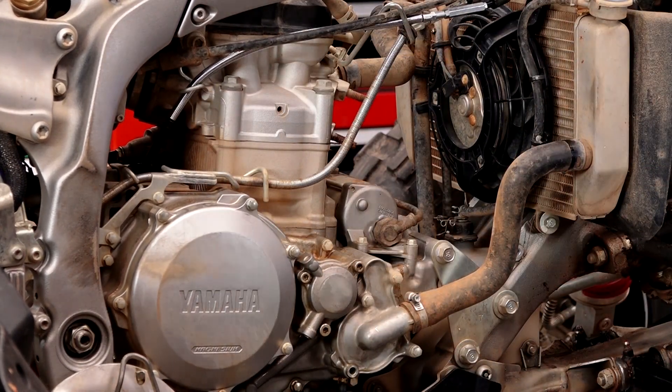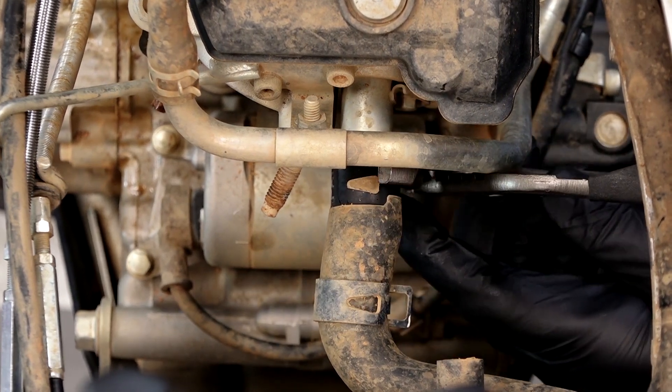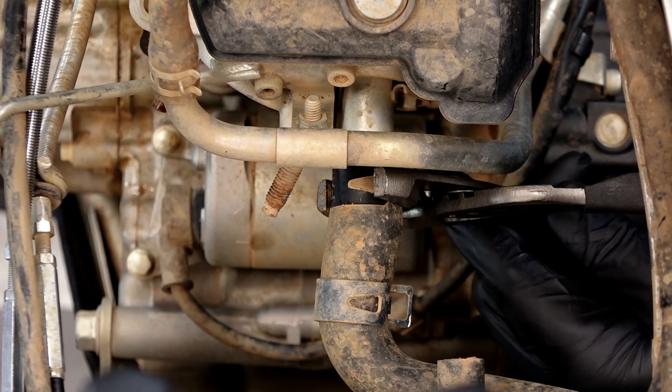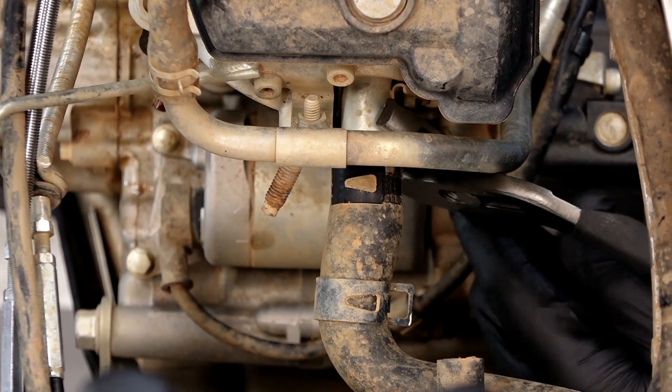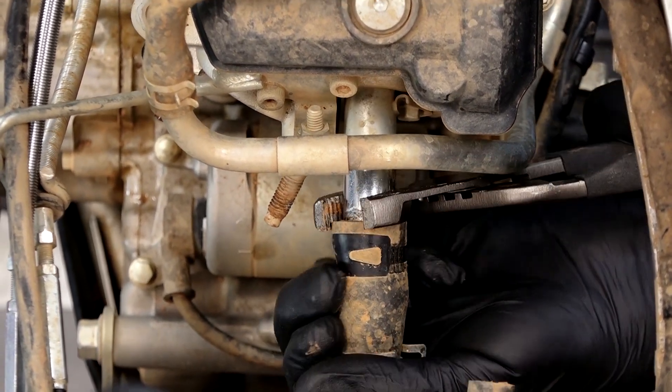Let's go ahead and get our front radiator hose off — it's just a simple clamp. Once you pull it out of the way, usually kind of break the seal so to speak. Grab the rubber and just shake it a little bit. You hear it make this crunching sound, then you should be able to pull it back.